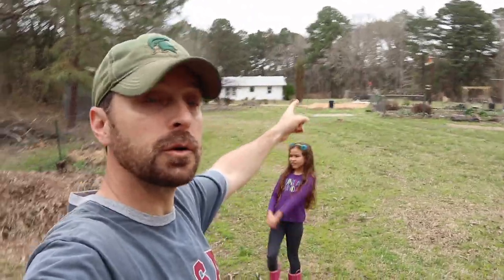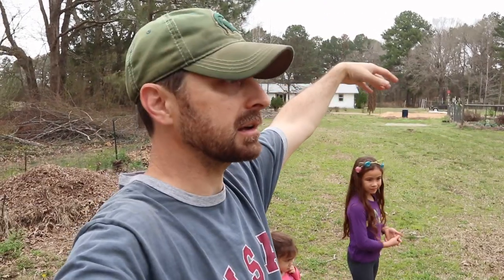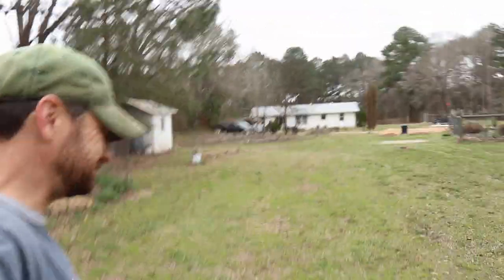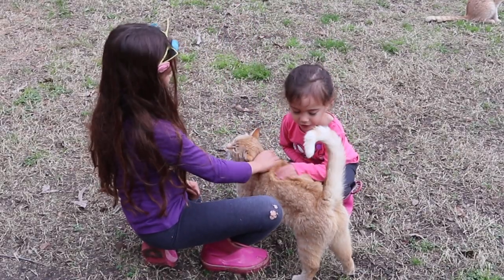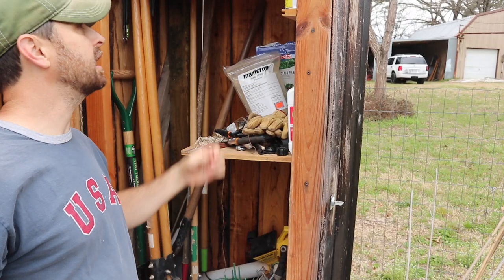We've also done a video where we pruned canker off an apple tree, and we'll be doing that today, but I'm not going to go in depth since we've already covered it. Let's head to the orchard - I can't even call it one orchard anymore, I kind of have two orchards: one here and one on the other property across the dry creek. I've got fruit trees absolutely everywhere.